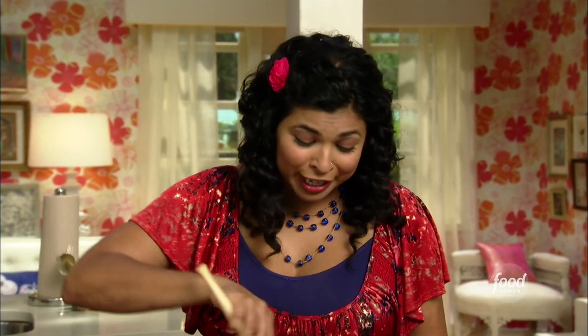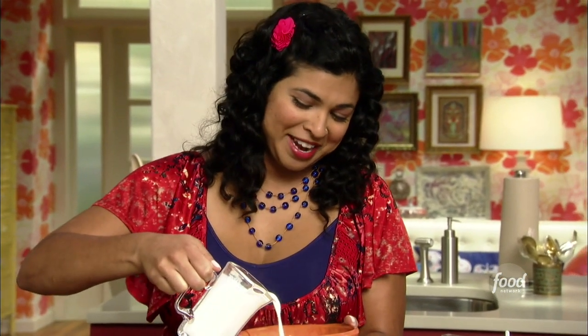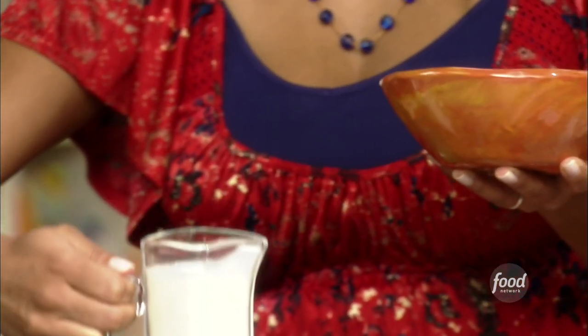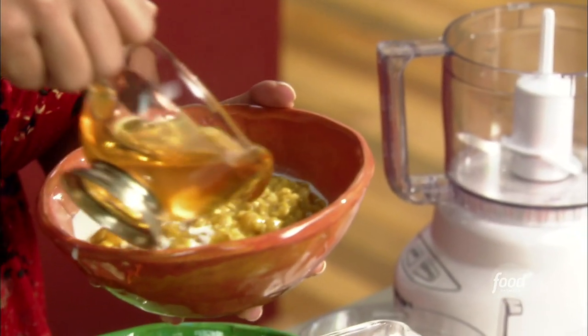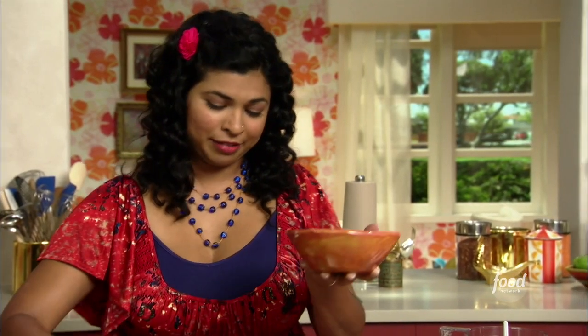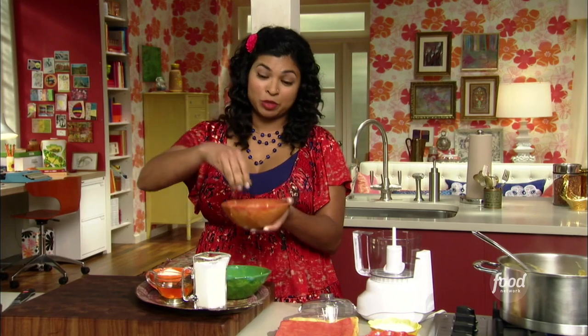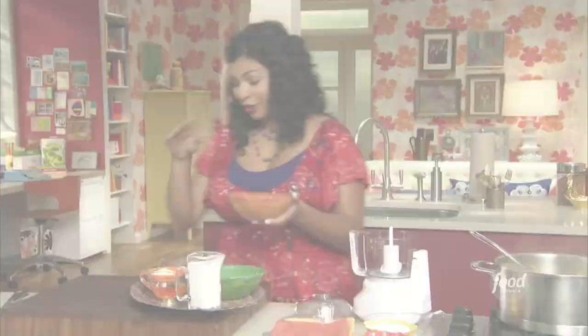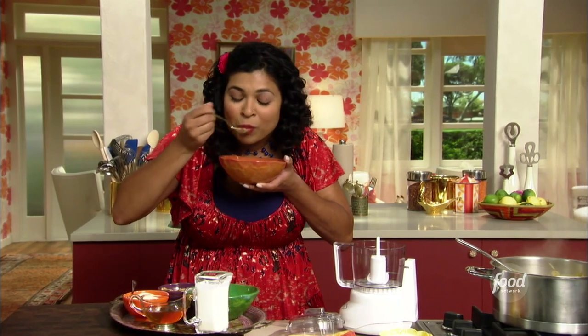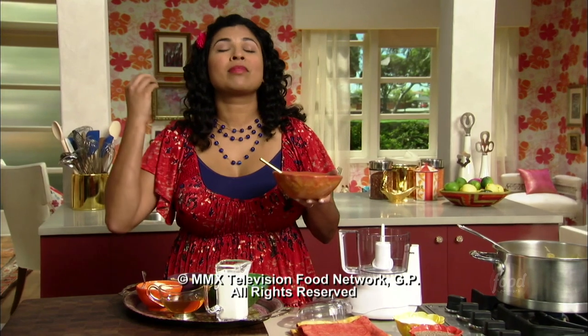This is the pumpkin oatmeal — look at how gorgeous it is. I have a cute tray with all the little toppings: some heavy cream, just a little — it's a special occasion — then a little bit of honey over the top. If you don't like honey, I've got some maple sugar here as well. And then for some crunch, some toasted pepitas. It looks so good — it's just so luscious.